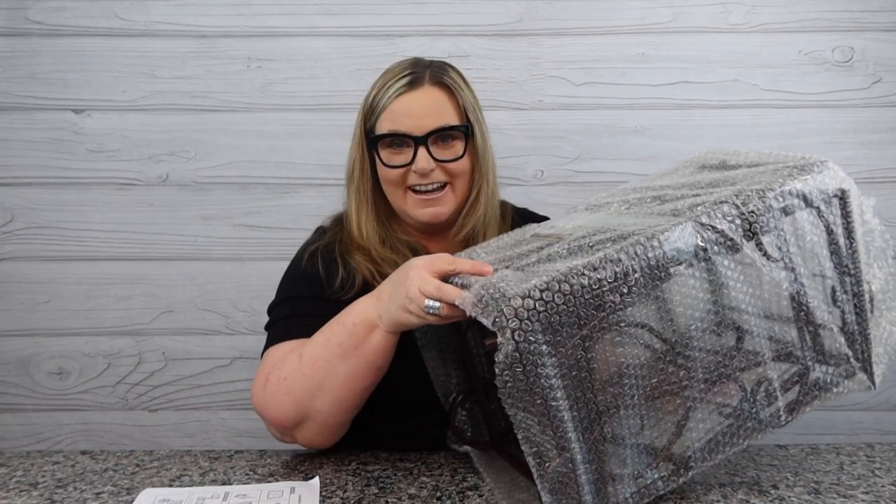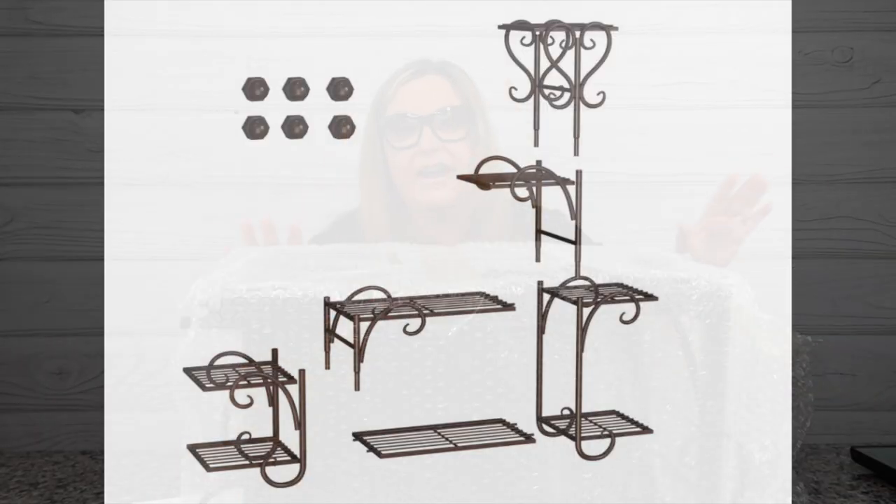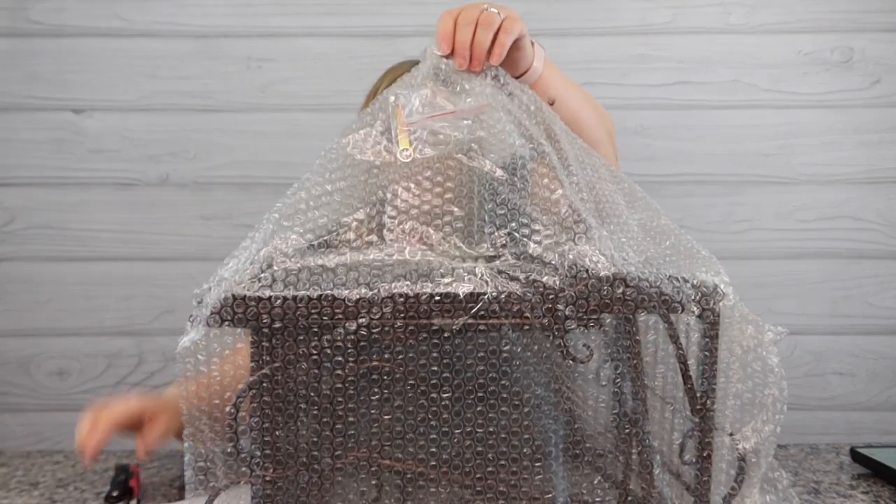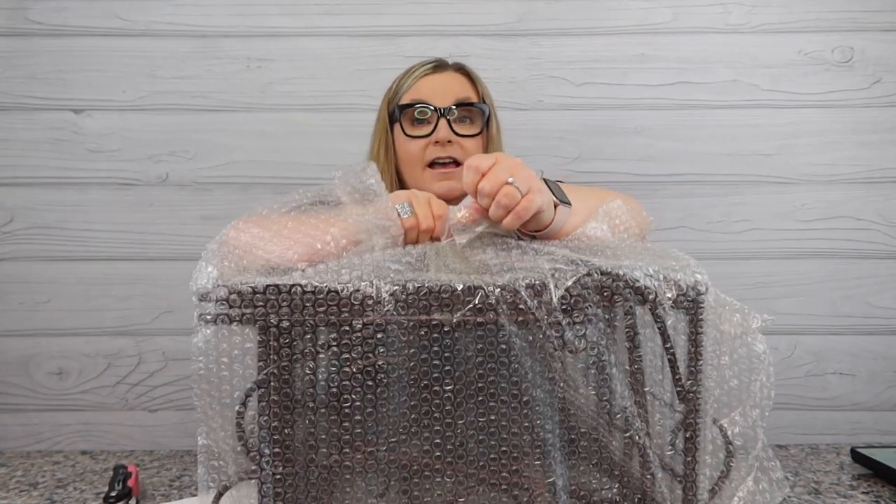I got it out. It comes with some basic instructions but I'm going to show you this picture right here. This is actually an eight-tier metal stand. I can see there's a little tool that comes with it. I am so excited, you guys have no idea.